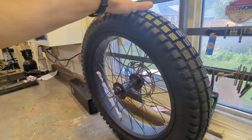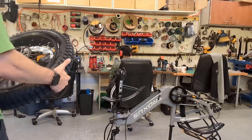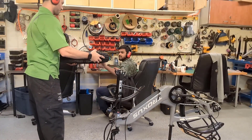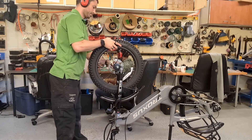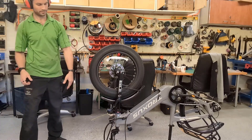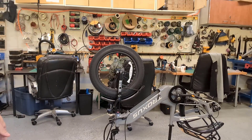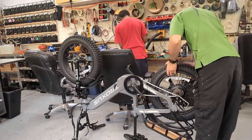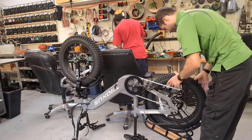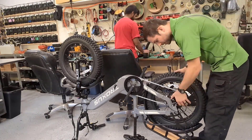We put some air in and throw the tire back on the bike. We've got motorcycle tires on our e-bike now, which makes a huge difference in how safe you feel riding. These are DOT approved, which means they're rated up to 150 kilometers per hour — we're not going to be going that fast, but it's nice to know. Then we throw the rear wheel back in place and our wheels are all set.